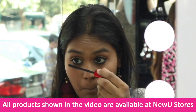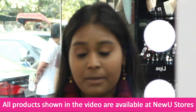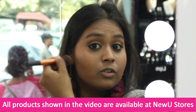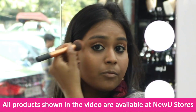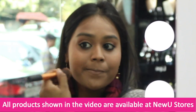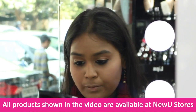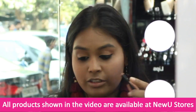If you have skin like mine you can probably go for this bronzer. It is amazing and gives a really nice finish with a beautiful sun-kissed look. New You also has a really nice brow pencil for just Rs. 49 — if you are looking for a good eyebrow pencil, you can probably go for this one.